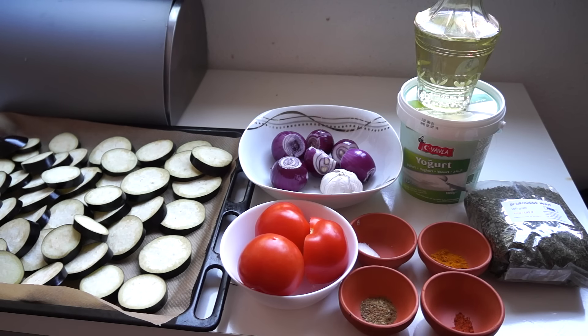It's very delicious and here is what we need: two eggplants cut in slices, two and a half tomatoes, red onions, garlic, salt, turmeric, cumin seeds powder, red chili powder, dried mint, some vegetable oil, and yogurt.